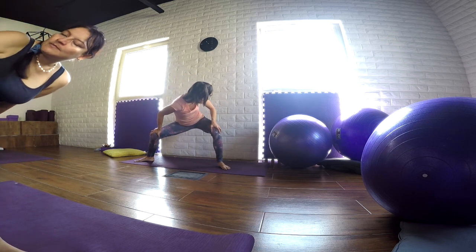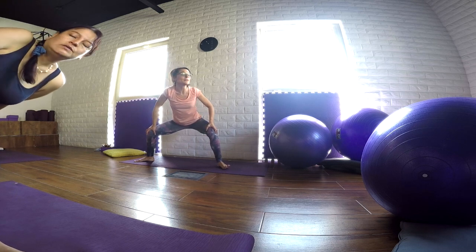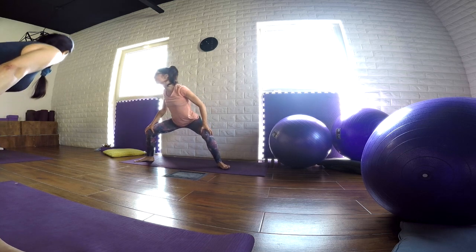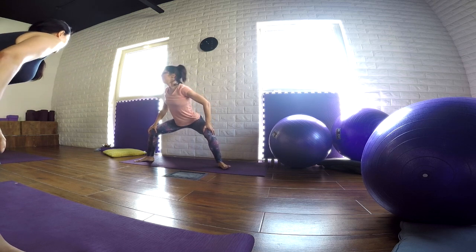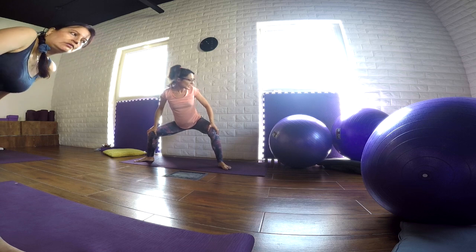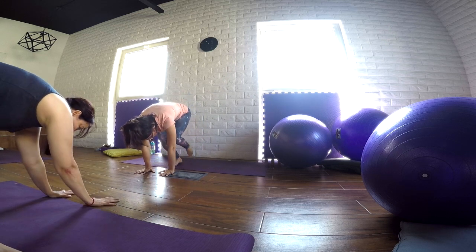Absorbing nourishment in your lungs, in your heart, for yourself and for the baby. Just one more time in a dynamic way for each side. Inhaling, we travel back to the center. And as we finish, we just hold the palms down. Stay with your knees bent. Bring your feet closer.